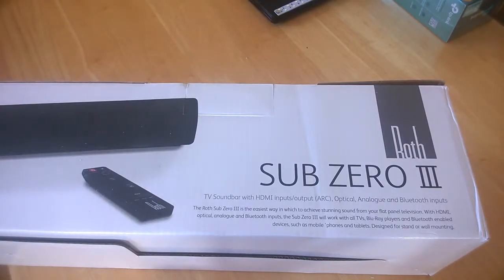Hello, this is Jim from TechBoost. Today we are going to give you a quick unboxing of the Sub-Zero 3 TV soundbar from ROT. This is the special white edition, which has HDMI and Bluetooth.